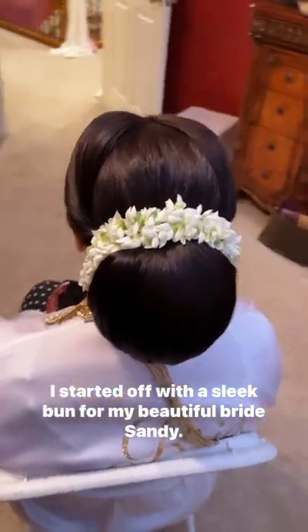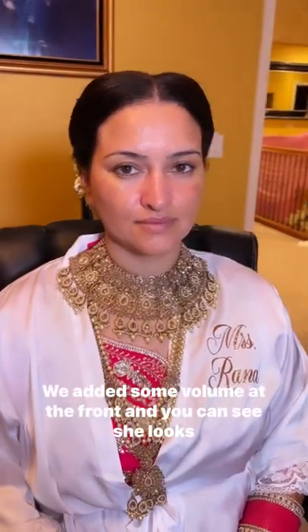I started off with a sleek bun for my beautiful bride Sandy — we added some volume at the front. You can see she looks so beautiful even without makeup; we're just going to enhance that natural beauty.